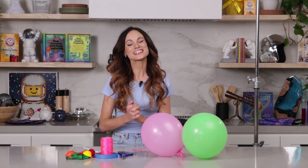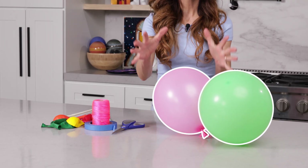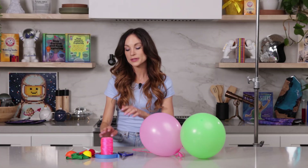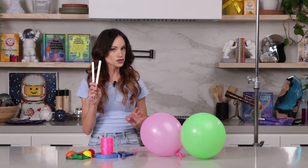Parents and adults, this is a great simple experiment for little kids to teach them the power of air. For this one, what you need is a couple of balloons, some string — any string will do, I have nylon string but really any type of craft string will work — some tape, scissors, and some straws.